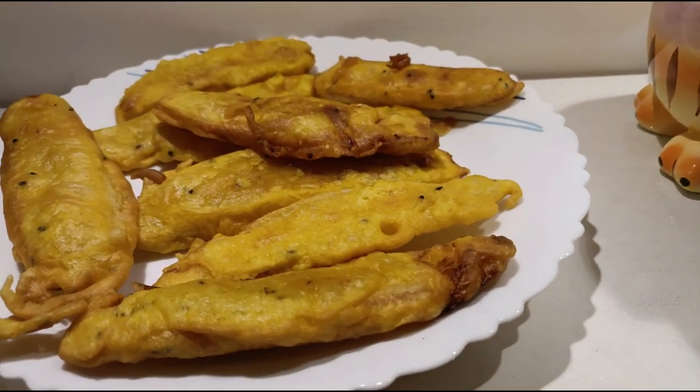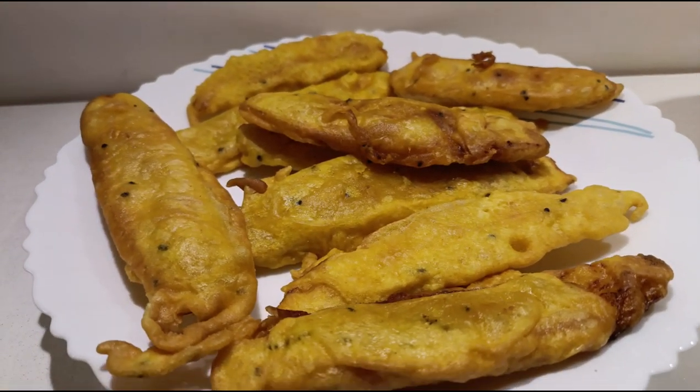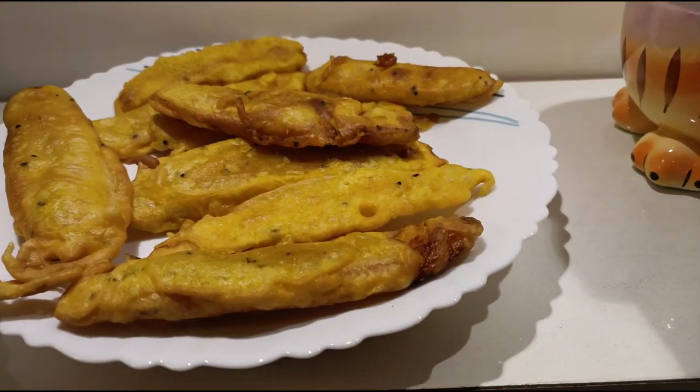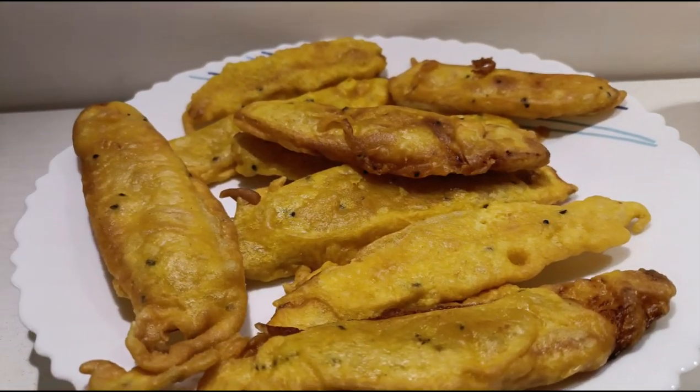Assalamualaikum warahmatullahi wabarakatuh. Today we are going to make bananas. This is Kerala's snack — it is made out of Kerala bananas.